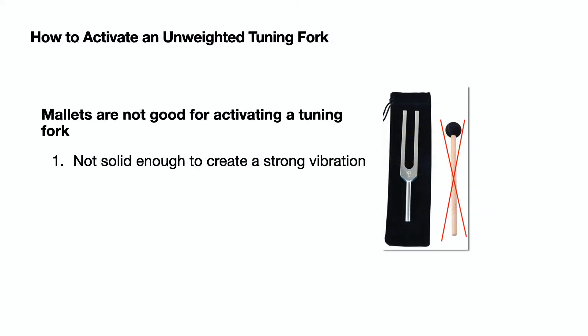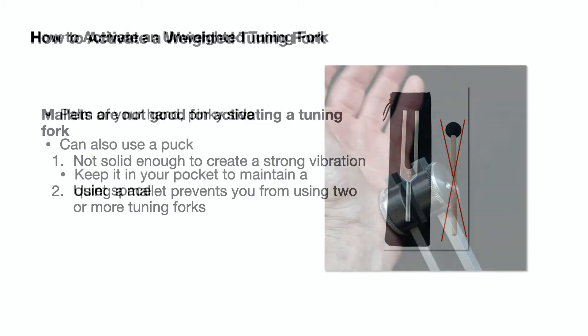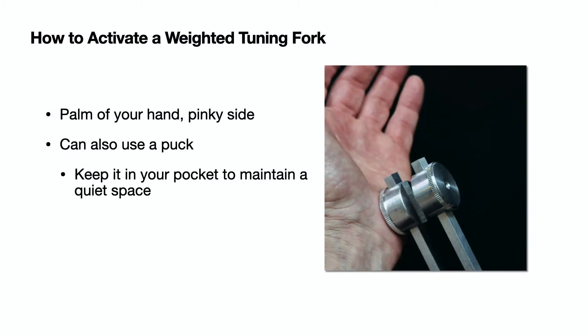Mallets are not good for activating a tuning fork. They're not solid enough to create a strong vibration, and using a mallet prevents you from using two or more tuning forks at the same time. To activate a weighted tuning fork, just tap it against the palm of your hand on the pinky side. You can use a puck, but remember to keep it in your pocket.